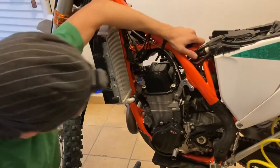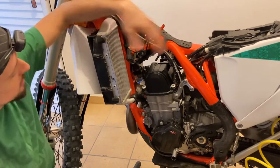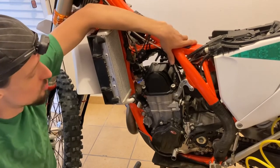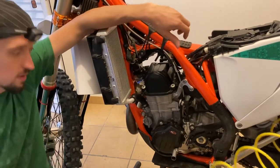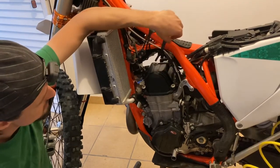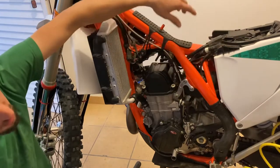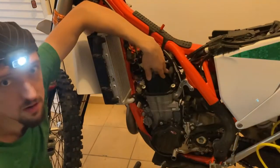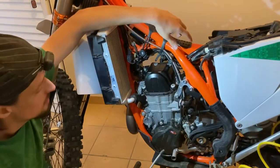All right, so this is going to be stuff I take directly from the manual. We have the tank removed here, and the radiator scoops and the seat. If you don't know how to do that, you shouldn't be doing valve clearances. The important thing is that you have a clean bike - not just clean from dirt on the wheels, but clean up in this area - because you don't want to take the valve cover off and have all the dirt get into the engine.